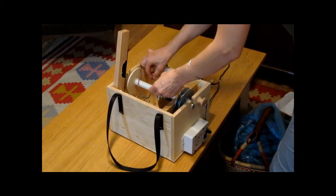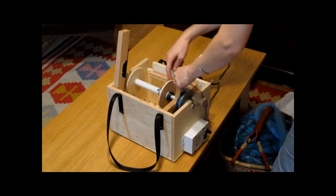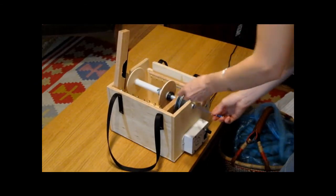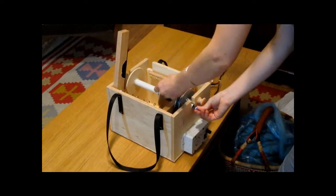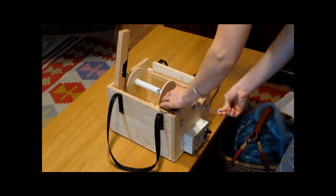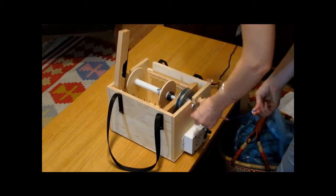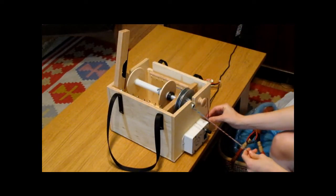Then we weave the leader yarn through the flyer hooks and use the orifice hook to pull the yarn through the flyer. There's a little magnet on the electric wheel that holds the orifice hook.